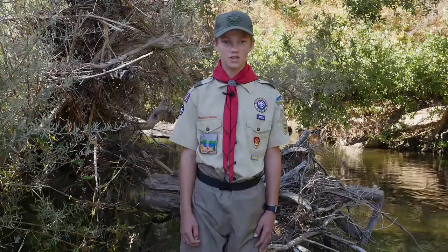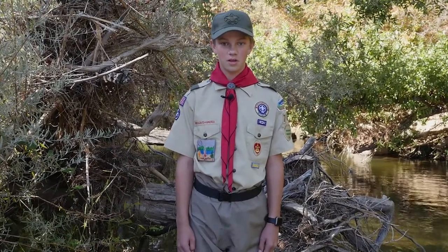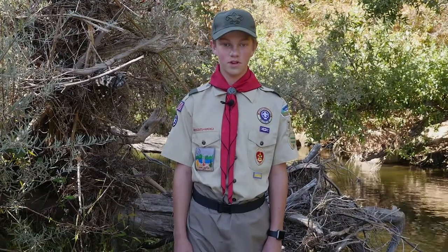Hi, my name's Dallin, and I'm a Boy Scout with Troop 745 in Lincoln, and I'm working on my Eagle Scout project. For my project, we will be working with Friends of Auburn Ravine to do a salmon carcass survey.